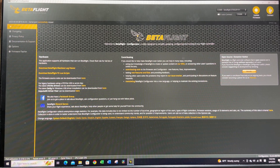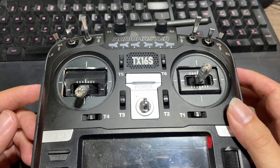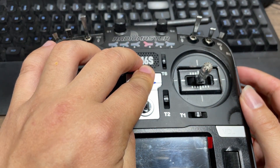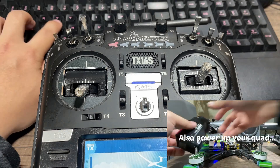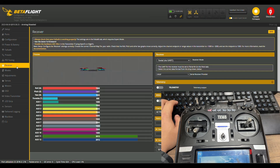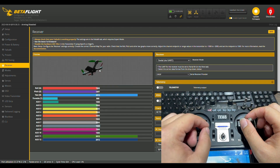Now we'll bind the radio and receiver using the binding phrase method. With ELRS, as long as the correct binding phrase is set on both TX and RX, they automatically bind when powered up — no binding button needed. Power up the radio, go back to Betaflight, connect, and go to the Receiver tab. Move the throttle and you should see all sticks moving — roll, pitch, and yaw.